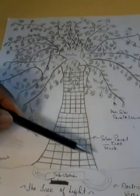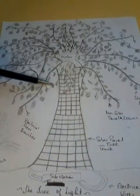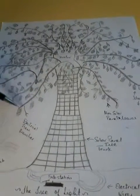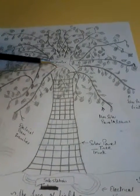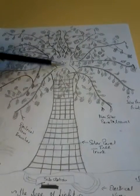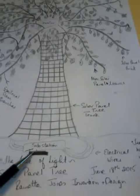The solar panel tree is lined with solar panels in the design of a tree. The leaves, solar fruit, and solar leaves on the tree, as well as the branches, all have the capability of absorbing sun. On the inside of the tree is the inverter system that converts the solar energy into electricity. At the bottom, the electricity is distributed to the substation.